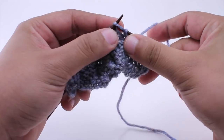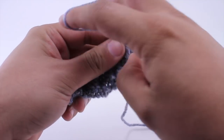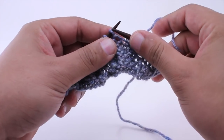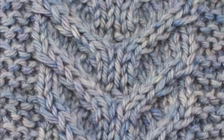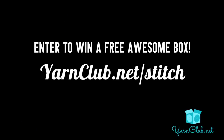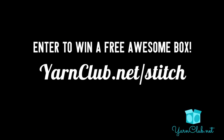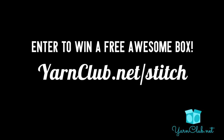Repeat rows one through six until you have reached your desired length. And that is how you knit the Staghorn Cable Stitch. After a few repeats, your pattern should look like this. For more information and a chance to win a free awesome box, visit yarnclub.net/stitch.